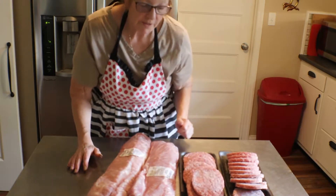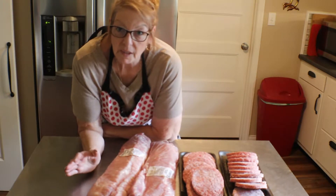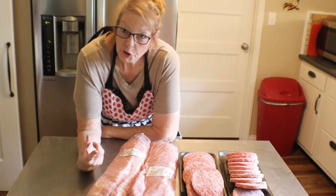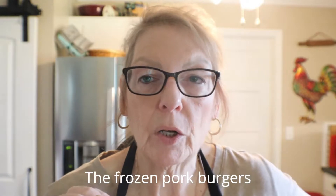These burgers are frozen solid, so I'm just going to take a few at a time and pop them in the microwave for 40, 50, 60 seconds — just enough to soften them up a little bit. I'm going to just brown them; I'm not going to cook them through. I don't want them squishy though. Then I'll throw them on my griddle or a frying pan and just barely brown them up. I don't want to cook them through because they're going to cook just fine during the canning process, and I won't lose all those juices — they'll stay in the jar.